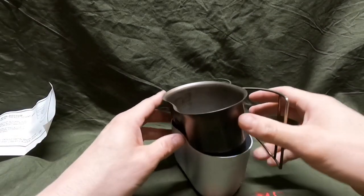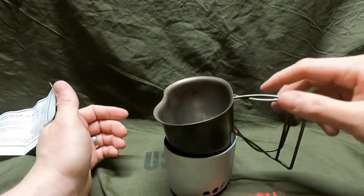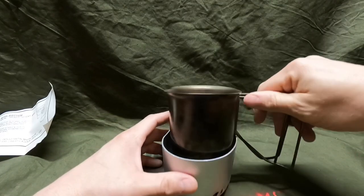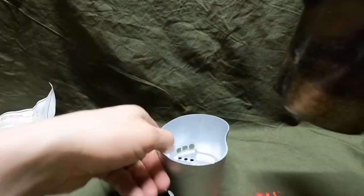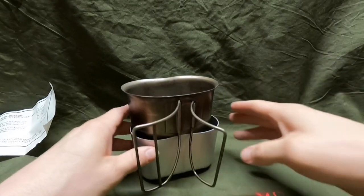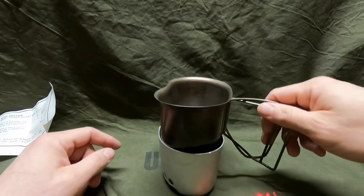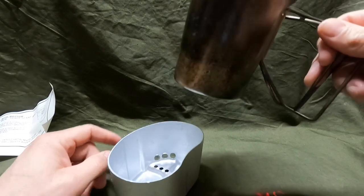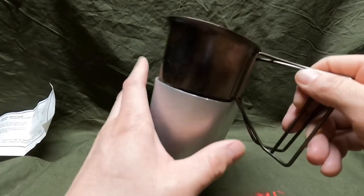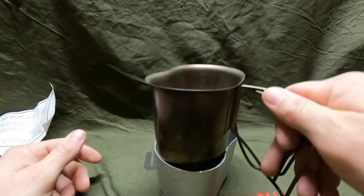I did read somewhere online that people didn't like these because the canteen doesn't sit in there straight — it's a bit lopsided. But if you turn it around, oh yeah, there you go — it actually sits in there a lot better turned around. You'd want to make sure you have gloves on because you'd have to pull it off while it's hot. That's probably how it goes.